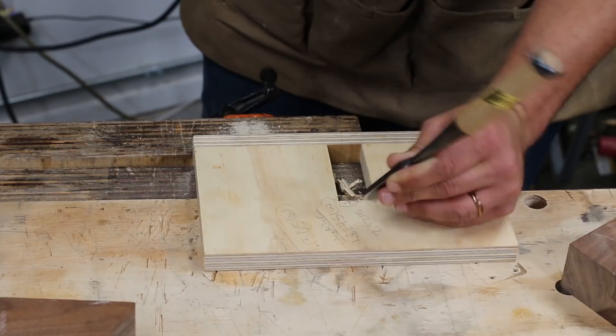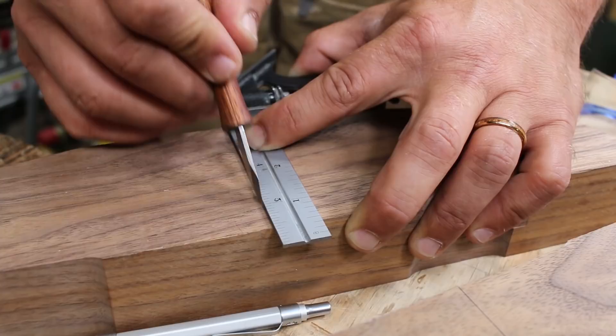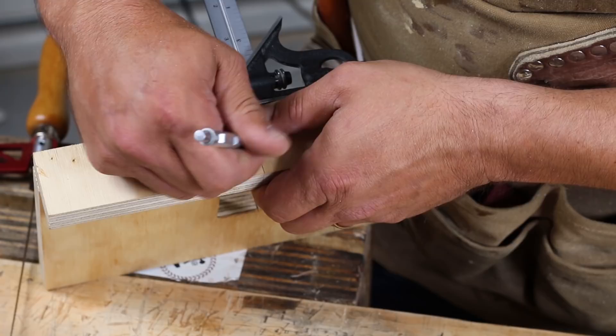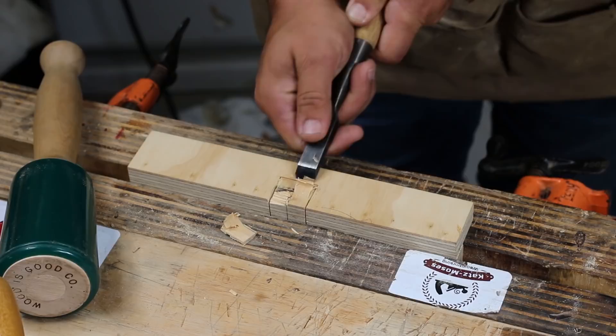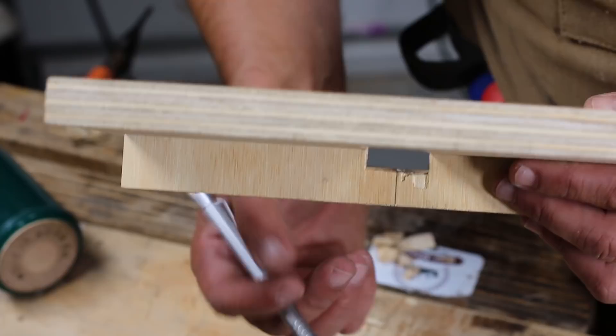I then transferred my centerline around both of my stretchers — I can't remember if I told you that the centerline was important. I then removed some material out of the center of my jig so it wouldn't impede the router. I then made a mark an eighth of an inch down so I could set the depth of my router.